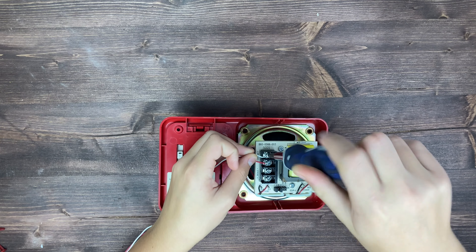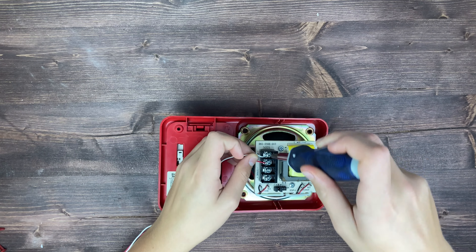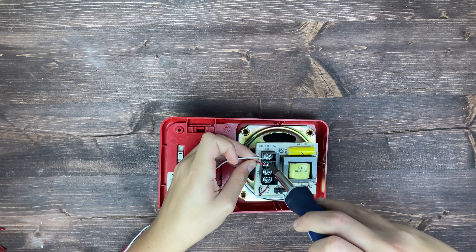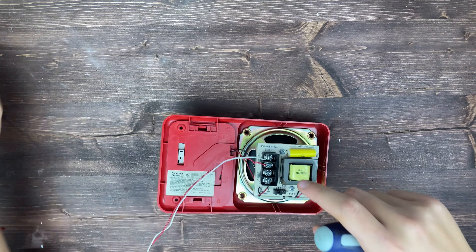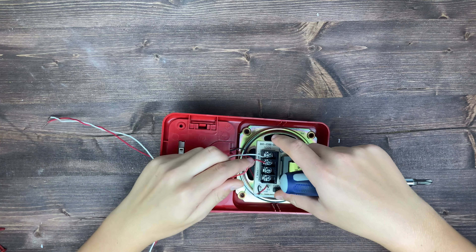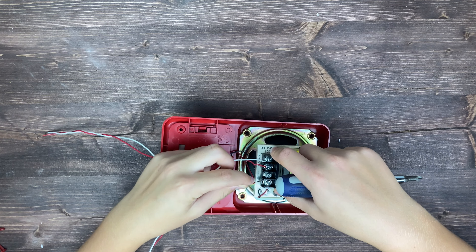First things first, let's flip it over to the back and see what the wires look like. There are two terminals for speaker and two terminals for strobe. This is one of the easier ones to wire — all you do is put the positive in the positive terminal and the negative in the negative. I'm going to do that now, first for speaker.